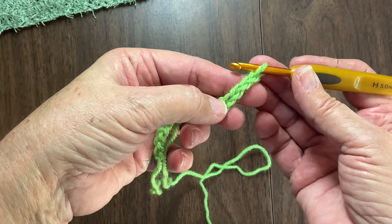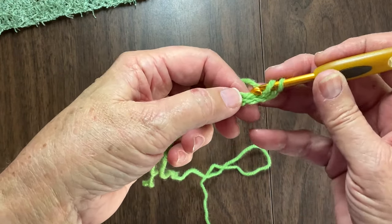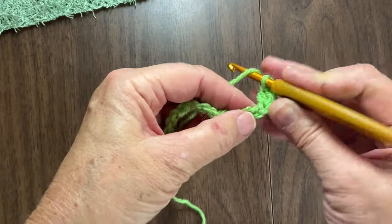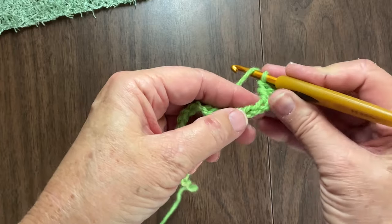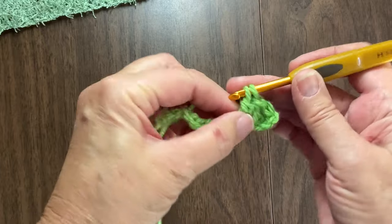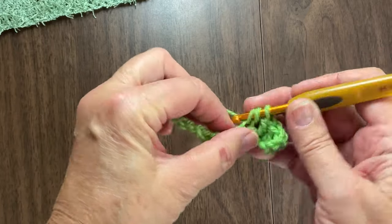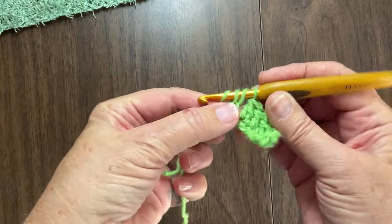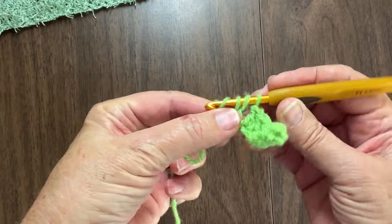You chain as many as you need - I used to do 28. You do a double crochet in the third chain from the hook, which is normal, and then do it all the way across. When you're done, you'll have 25 or 26 stitches. I always go just in the top loop, because when you're making these fuzzier ones, it's kind of nice to have a little bit extra down here. So if you can't see it, you can probably feel it. A lot of this dishcloth is done by feel more so than visual.